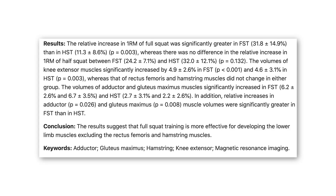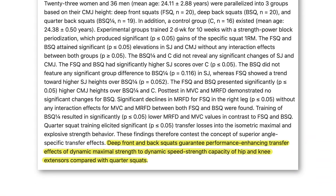Looking at the research, a paper from September 2019 confirmed that full squat training is more effective for developing the lower limb muscles. A 2012 paper confirmed that deep front and back squats guarantee performance-enhancing transfer effects of dynamic maximal strength to dynamic speed-strength capacity of hip and knee extensors, compared with quarter squats. As arguably the greatest strength coach of all time, Charles Poliquin, used to say, anecdotal evidence confirmed long before the research was there that full range of motion squat movements had greater transfer to athletic performance than half or quarter squats.